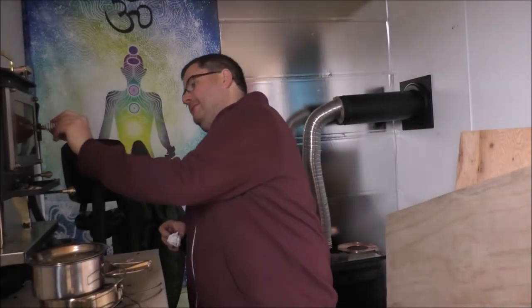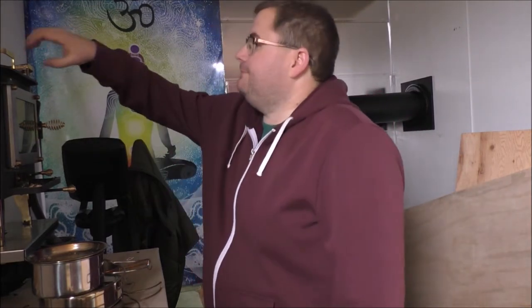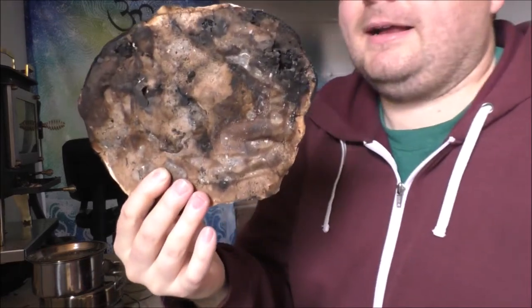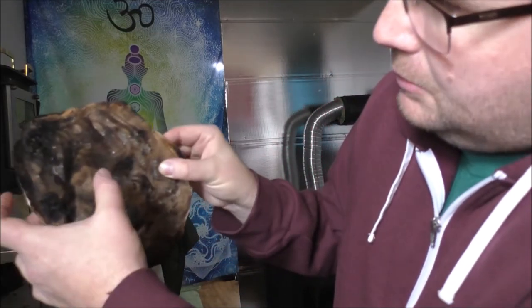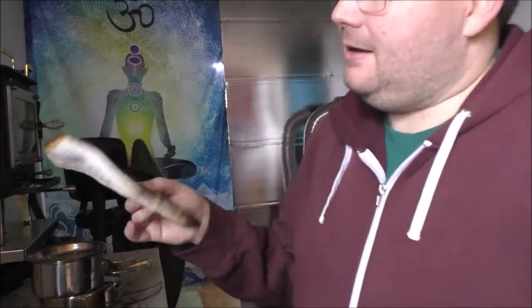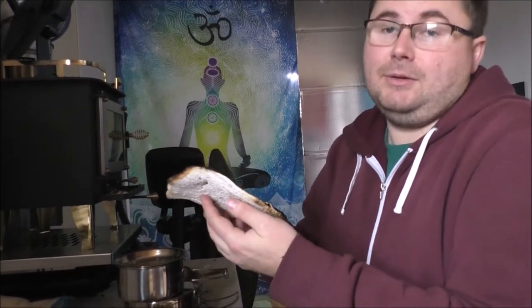I want to show you something. This is that fireproof insulation I made a while back, and this is the other side of it. You can see it's got a bunch of bubbles in it and it's gotten pretty hard, but still very fireproof. I had this side on the flat of the wood stove here and I could not feel anything on this side, which is pretty awesome.